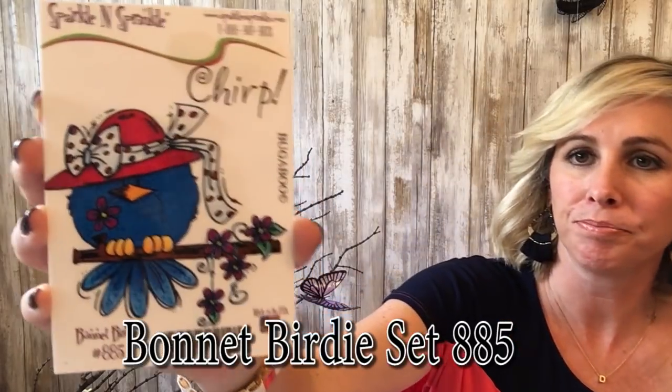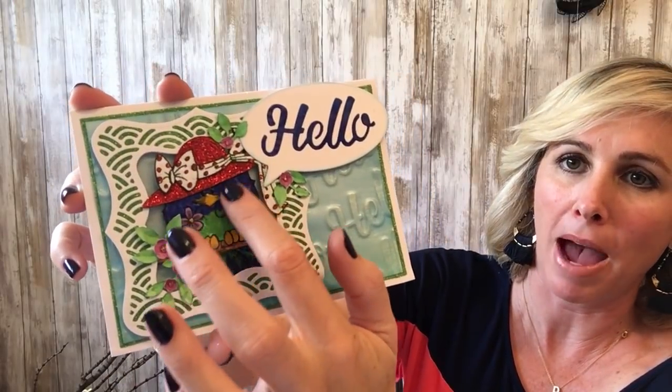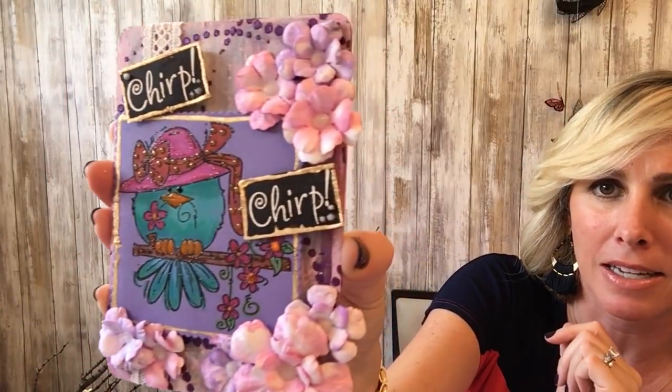The next stamp set is this adorable Bonnet Birdie, and all of these come in digital as well. You've got that beautiful bird with the red hat, as well as the 'Chirp' saying. This one uses our beautiful birdie with the flocking powder — some of our more basic colors of flocking, really beautiful. I love how she put the bird into the frame using one of the dies. The next one is on a wooden plaque with gilding flakes to frame the chirps, and I love the chalk coloring technique with the bird and surrounding pink flowers.